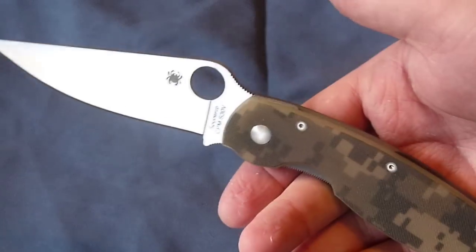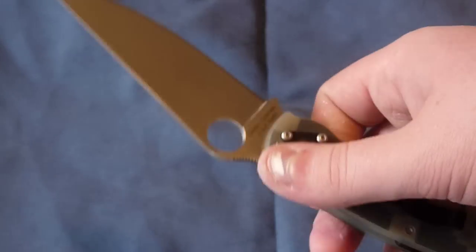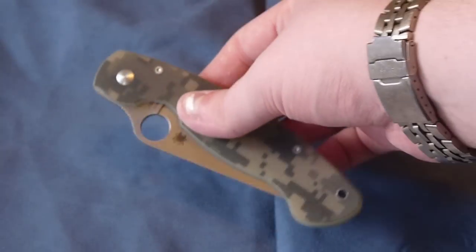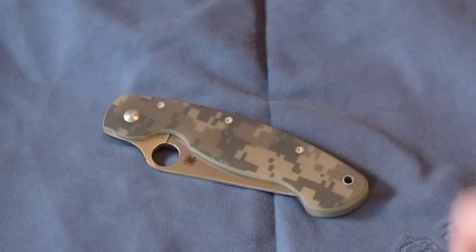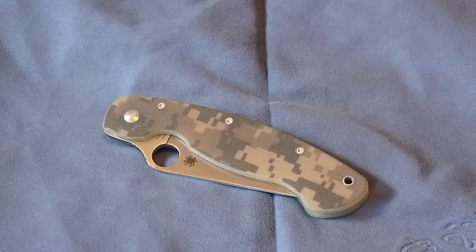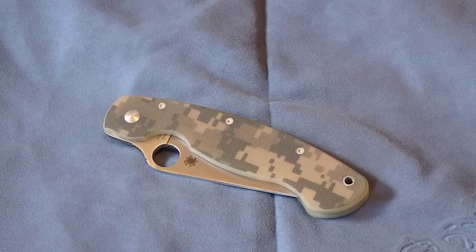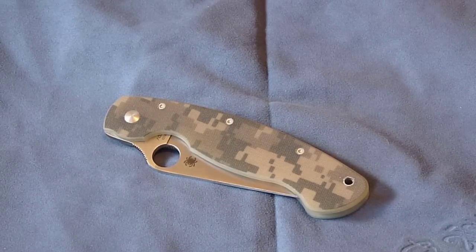It's really the quintessential Spyderco, and if I had to pick one Spyderco from what I have, it would be the Military. It's highly recommended — great design. Like I said at the beginning, you can get it at TacticalDefender.com, use coupon code GD73 for 10% off your order. That's the review guys, thanks for watching, and have a nice day.